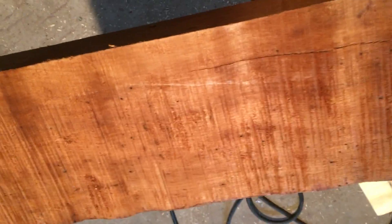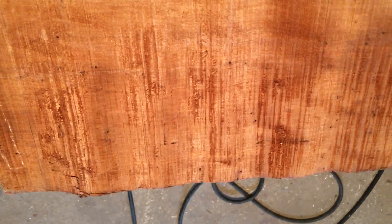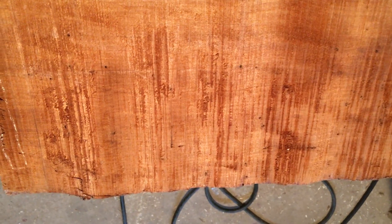Beautiful piece, three inches thick. Thanks — we're at ancientwood.com.